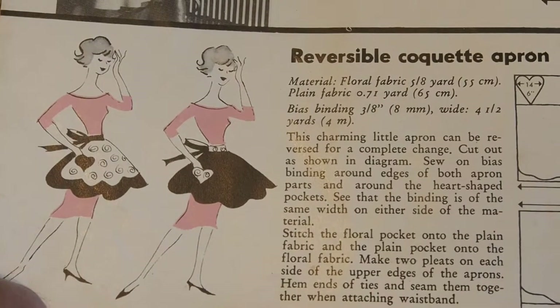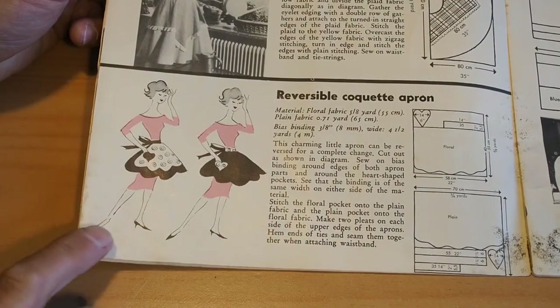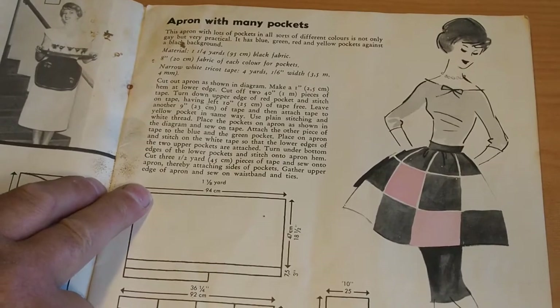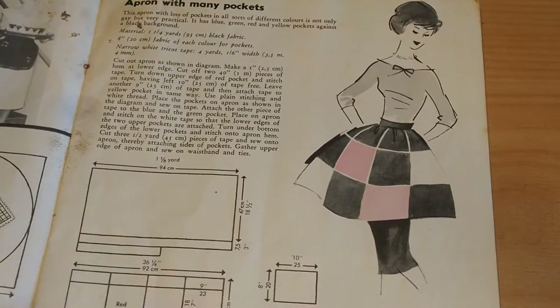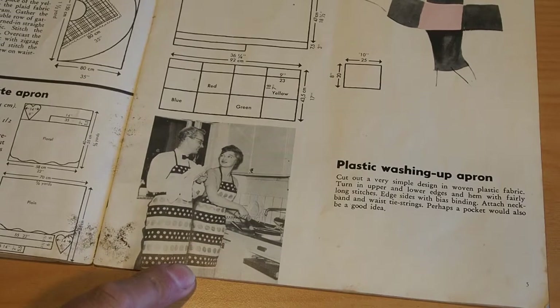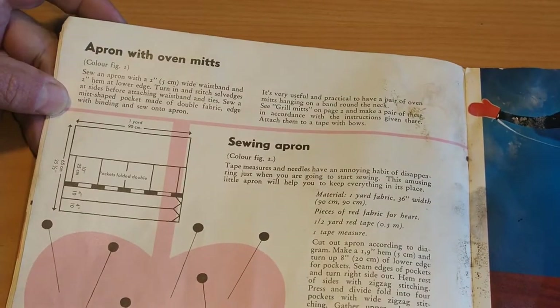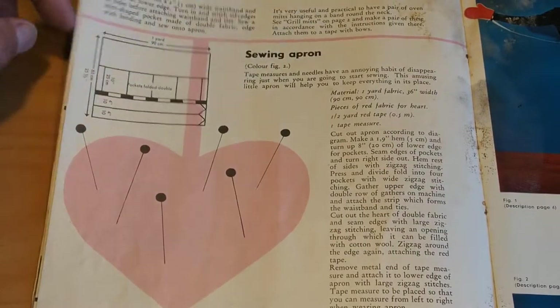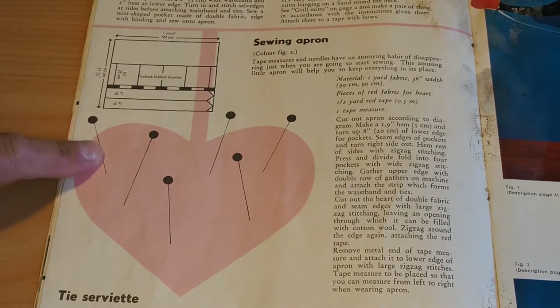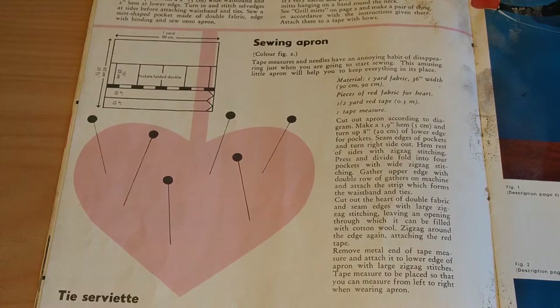Reversible Coquette Apron — is that how you pronounce that? Reversible. Husband and wife doing the dishes — nice one. Apron with Oven Mitts — yeah, a lot of aprons. Sewing Apron — looks like you might build in a little pin cushion so you don't stab yourself when you're putting pins in your apron. Pretty fancy.